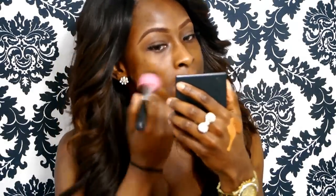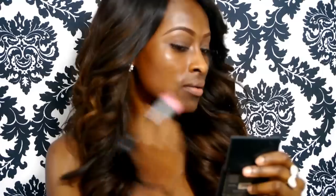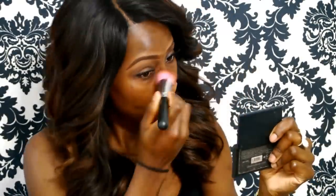I just mixed the Revlon cappuccino and caramel shades together — the Colorstay foundation. I'm using the Sedona Lace brush; I'm not quite sure what this one is called but I'll put the name in the description box. It's a really nice brush for buffing in liquid foundation — it works really, really well, nice and soft, and it doesn't leave any streak lines. I chose this brush because my Real Techniques buffer brushes were dirty and needed to dry.